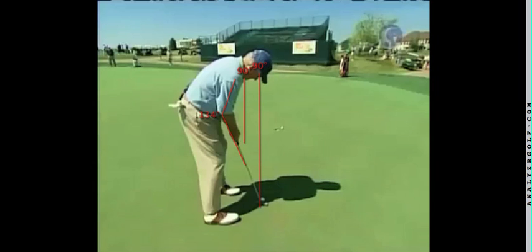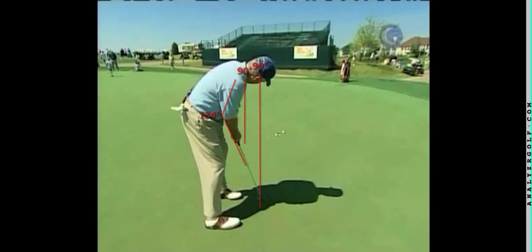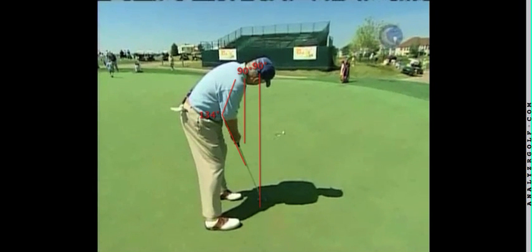A very fine putter and knew how to roll it. Give a look at his stroke. And there it is. This tool was posted and your comments are welcome.